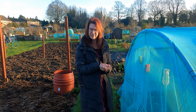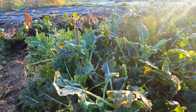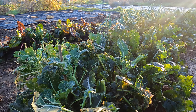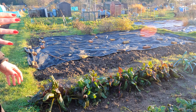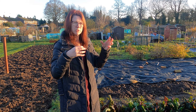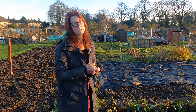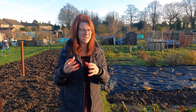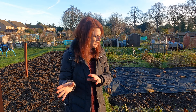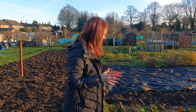My broccoli is pretty much finished, so I need to get that dug out and tidied up. I've had such a lot of broccoli off it this year. It's the normal Calabrese broccoli where you get one great big head, but I leave it in after taking that head and you get lots of little small heads — it just goes on for months and months. Anyone who pulls it out after just the one big head is absolutely bonkers, because I've got copious amounts of small heads off it.